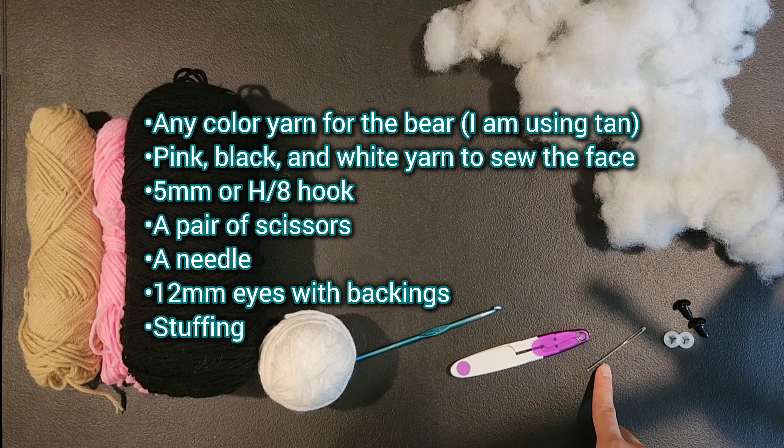For round 3 of the head we are going to be doing single crochet 1, increase — which means we are going to single crochet into the first stitch and then do an increase into the next stitch. We are going to repeat that 5 more times for a total of 18 stitches.